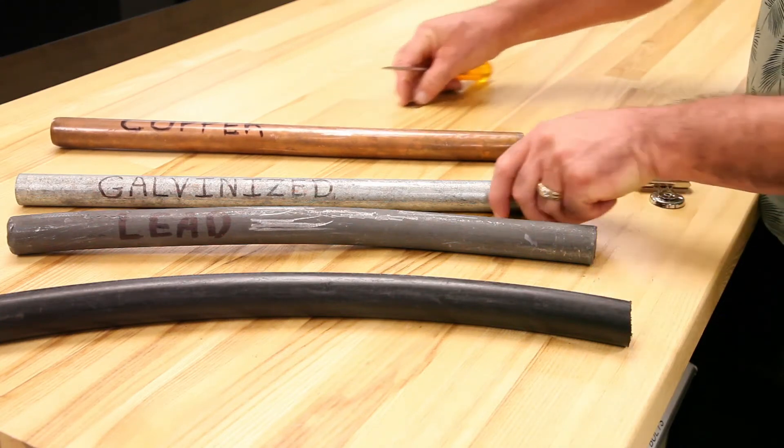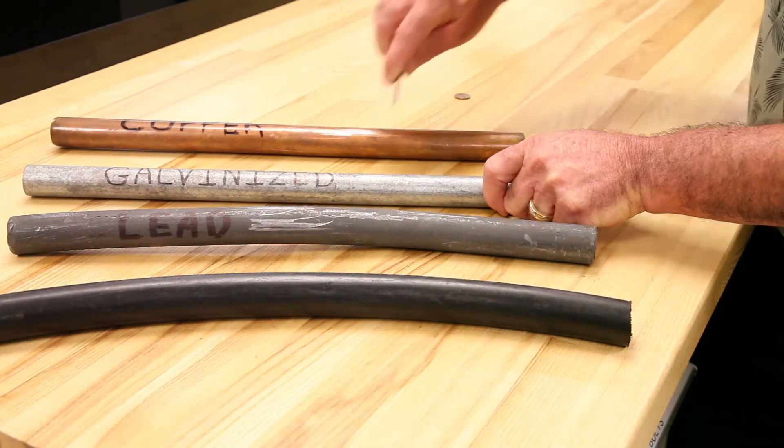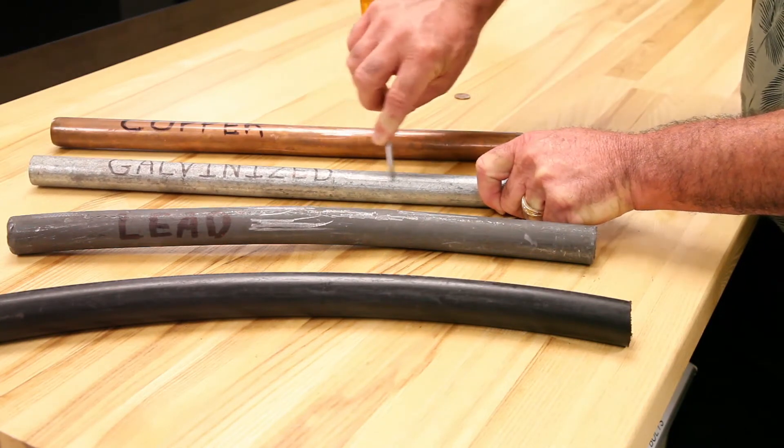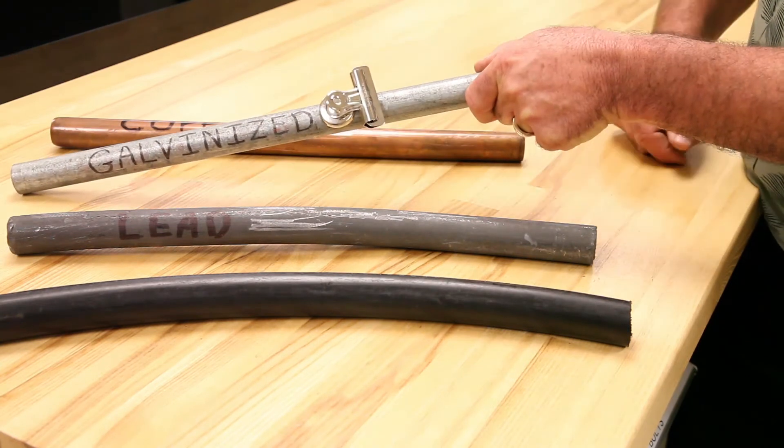The second pipe we're looking at is a galvanized iron pipe. When you scratch a galvanized iron pipe it's still pretty dull, but the key thing is the magnet will stick to it.